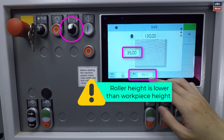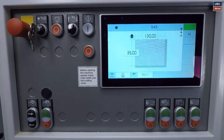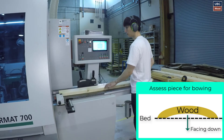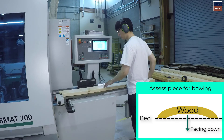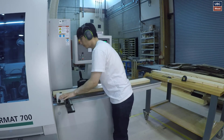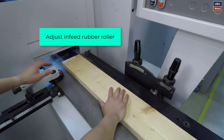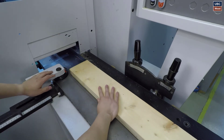Roller height must be lower than the workpiece height to ensure that the piece can slide into the machine but is held tight against the back fence. Leave some room for the rubber roller, around 1mm.